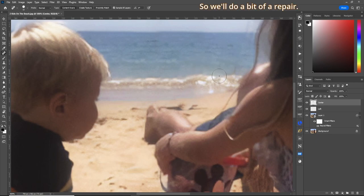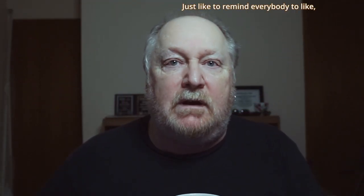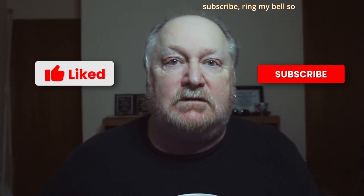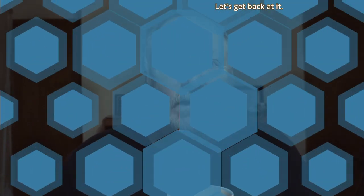Let's dab a couple of times and do a bit of a repair — reduce our brush and get rid of that section. All right, let's take a little break here. I'd just like to remind everybody to like, subscribe, and ring the bell so you'll get all the notifications on further videos. Let's get back at it.